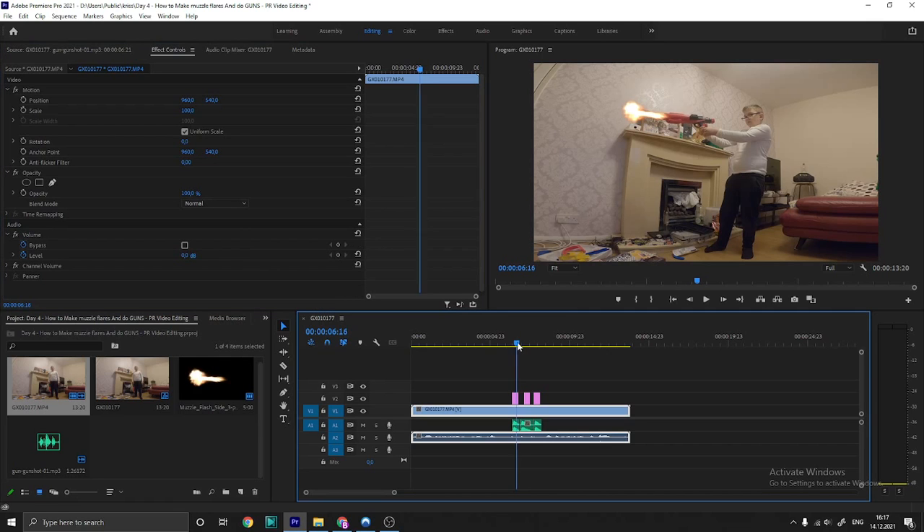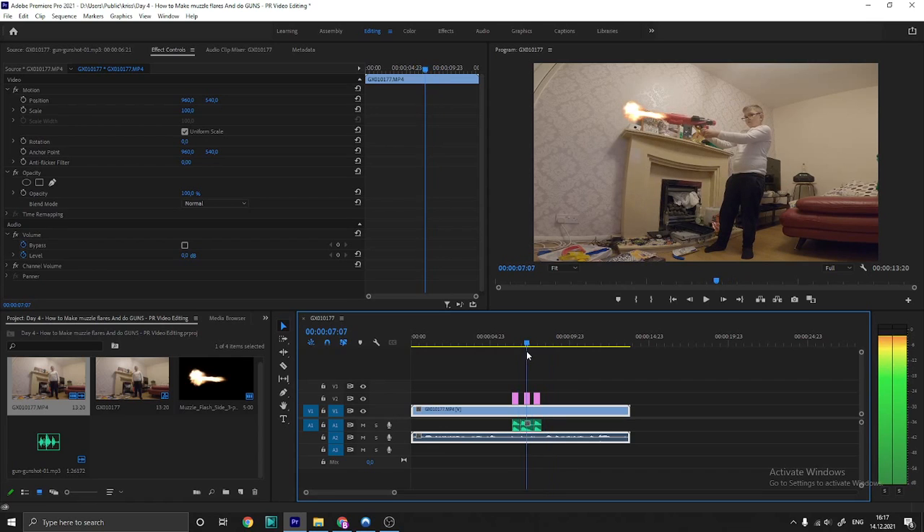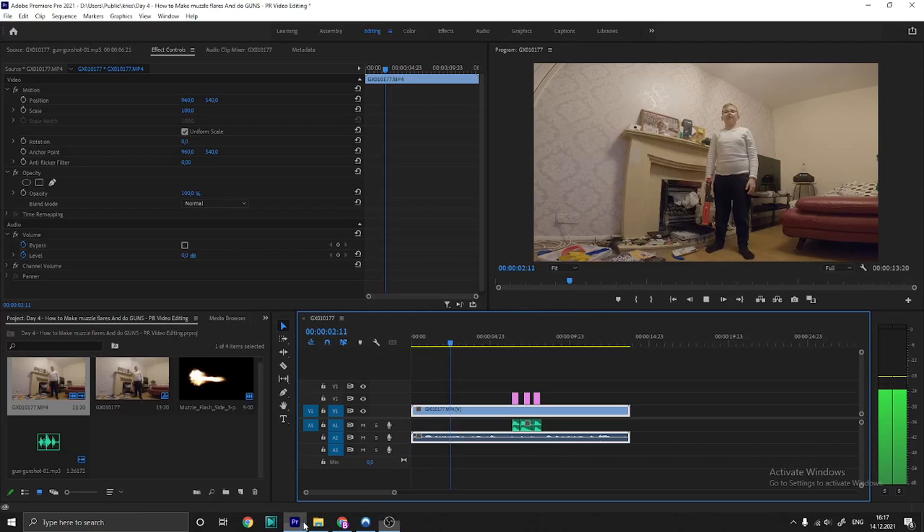First, make sure you have the images and recoil — those guns look ridiculous. Okay, I'll show you that video. Hey folks, today we're going to make a video about gun muzzle flares like this.